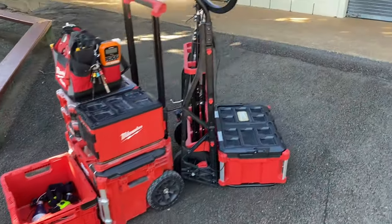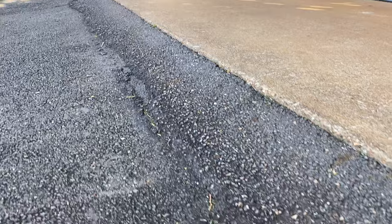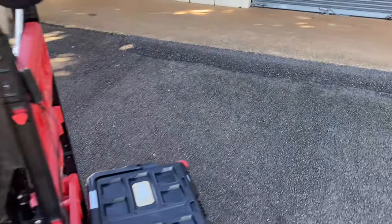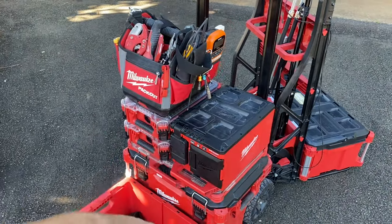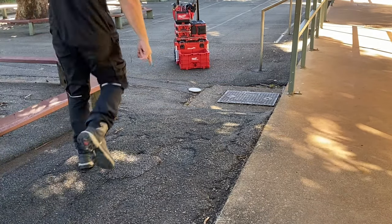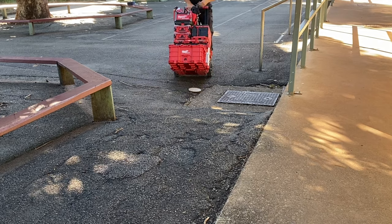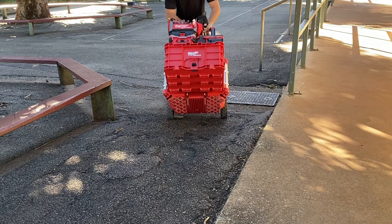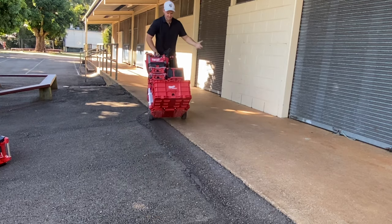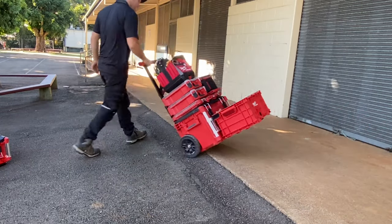Next up, I'm going to take it over this little hump — things I've hit out in the field where I've had troubles with the wheel cart compared to the pack out roller. There are quite a few little divots, a bit of a slope, a couple of edges and a pipe. Going straight through — no problems. Even coming down on the angle one-handed backwards.